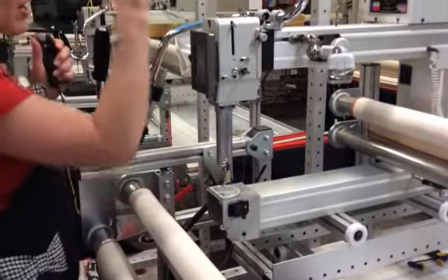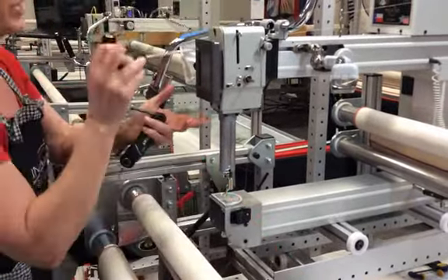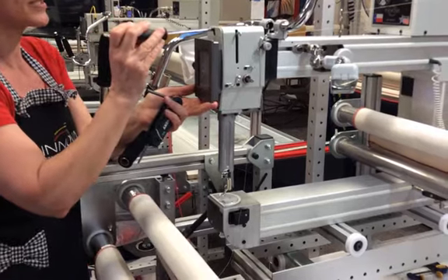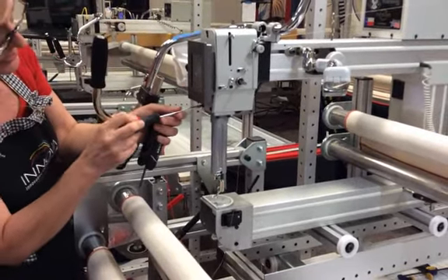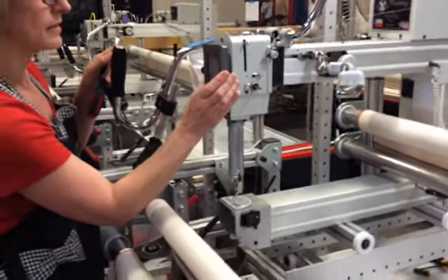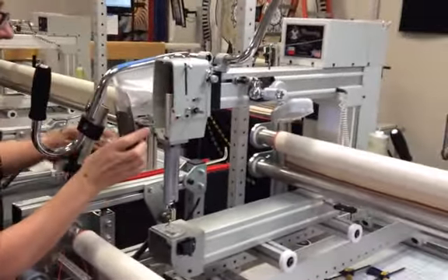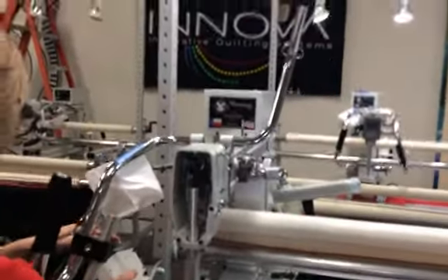Now I have to take off the front here so that I can reach in to loosen where the tension assembly is. You just loosen these screws a little bit — you don't have to take them all the way out because they're slotted. So you lift that up, slip it off, and set it aside carefully so it doesn't fall.